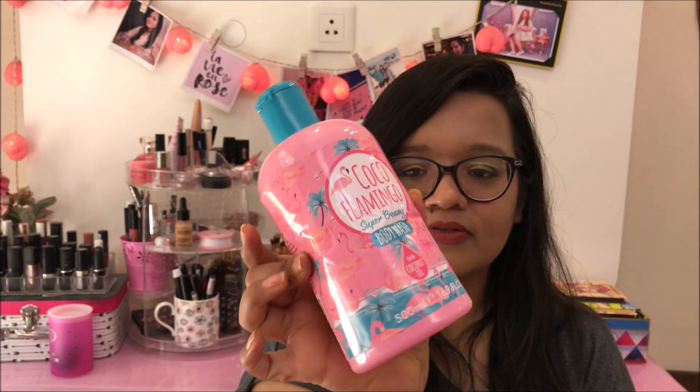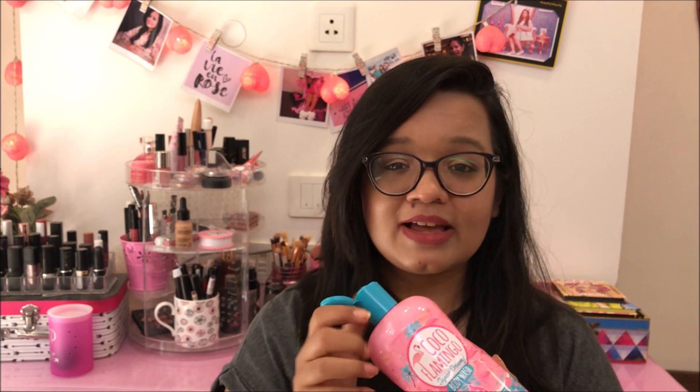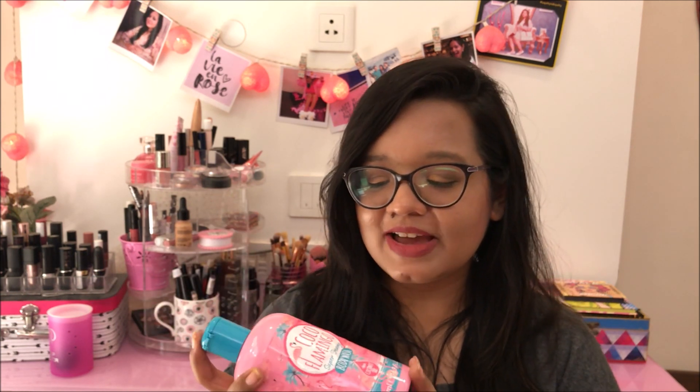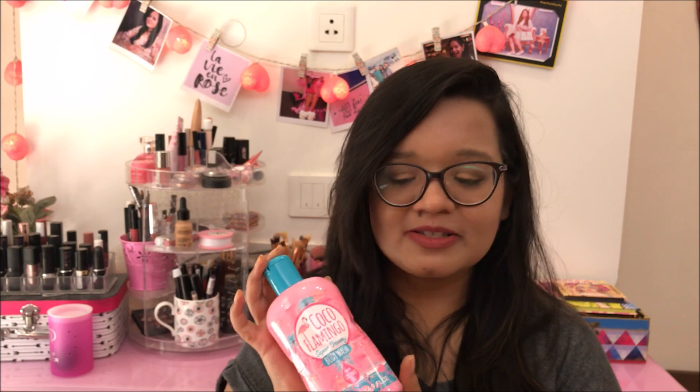Another shower gel I have is this Coco Flamingo. The bottle is really dented because I've squeezed out every last bit of the product — I love this shower gel. It smells amazing; it has a coconutty scent and just reminds you of a tropical beach vacation. I got this from Dubai and I absolutely love it. It's very creamy and rich — it says it's super creamy and it definitely is very luxurious. It's not available in India, so if I travel abroad and happen to find it, I will definitely repurchase it.